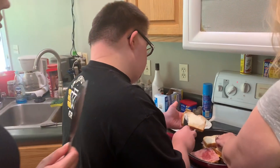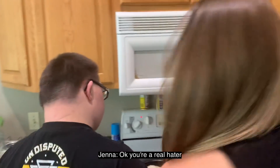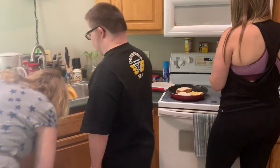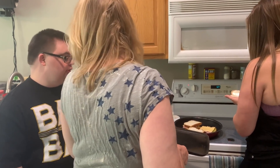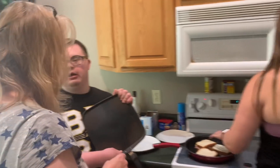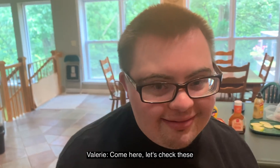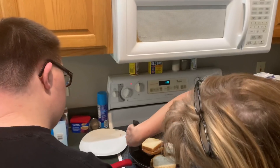Do you want me to get yours? No, I'm supposed to be doing it myself, remember? After Jenna gets done, we're going to cover it. I don't have a proper lid. The reason I cover it is because it helps the cheese melt a little bit more. I try really hard only to flip them once, because if you flip them more than once, the bread gets kind of squishy.